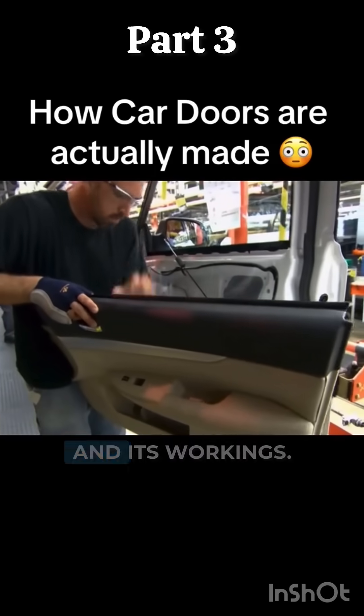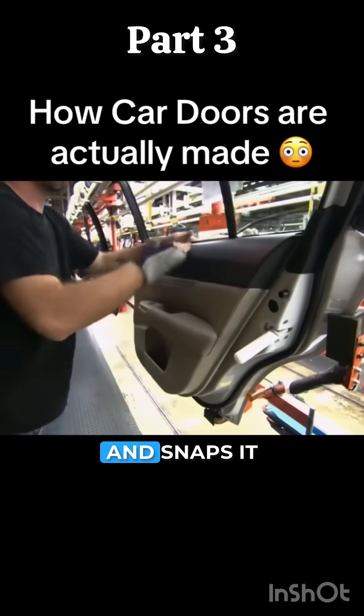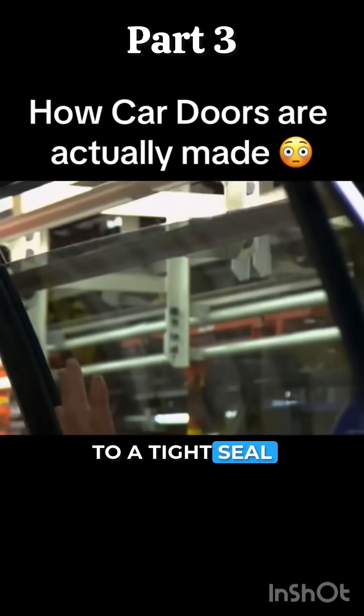They're now ready for the inner panel and its workings. The employee wires the panel to the door and snaps it into place. He tests the power windows and they close to a tight seal, indicating a successful installation.